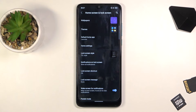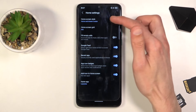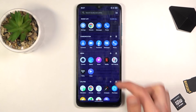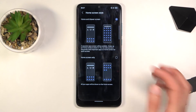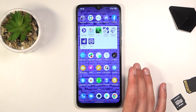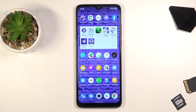Moving on to the last option — the home screen style. Under Home Settings we have the home screen style option. Right now we have Home and App Drawer, but you can change it to Home Screen Only. With the drawer option you swipe up to access all applications, but with home screen only there's no app drawer — all applications sit directly on the home screen, similar to iOS where you organize apps into folders.